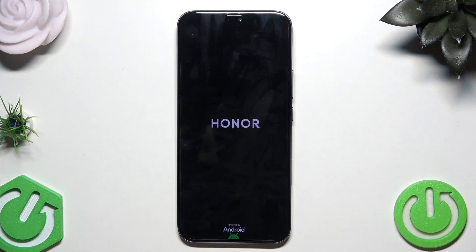You can see that the Honor logo appeared now on the screen and just like in the previous method, within a few seconds the phone will be turned on again and ready to use.